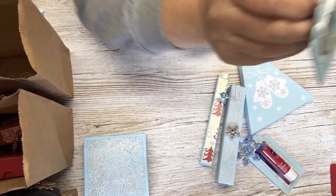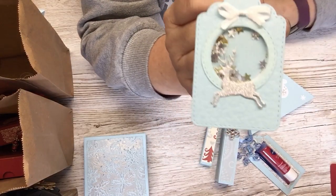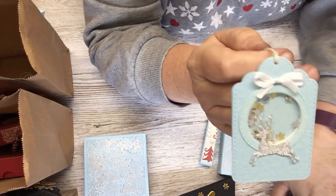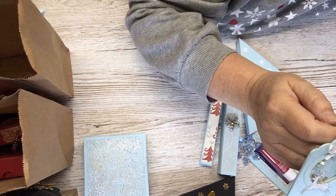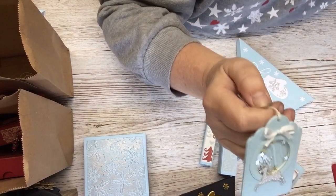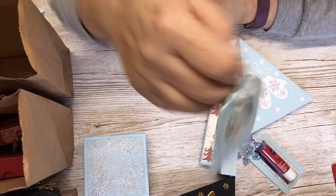Big spender, hear me! And these are little dies from the range — they were only a pound. Aren't they cute? I mean, for a pound you can't grumble, can you? So yeah, that's them.